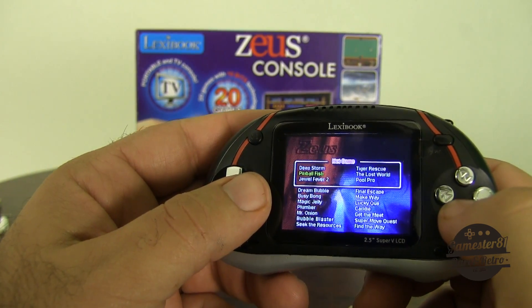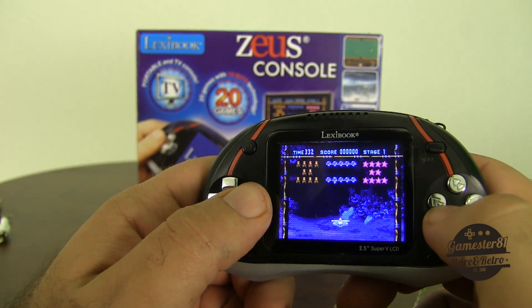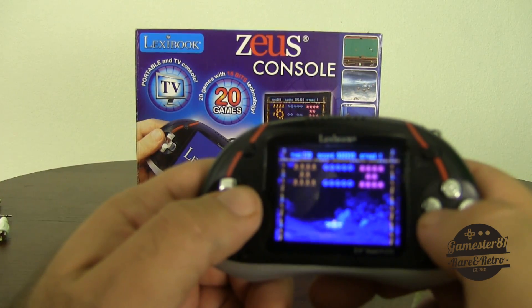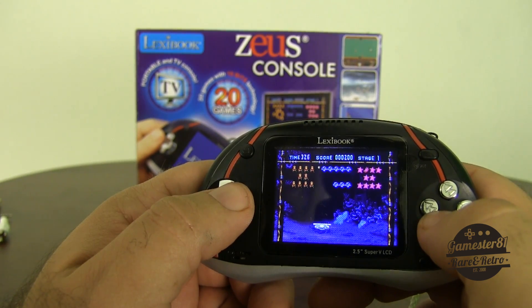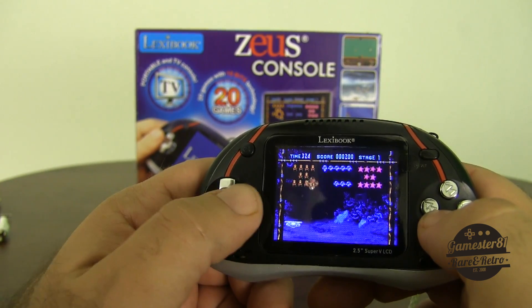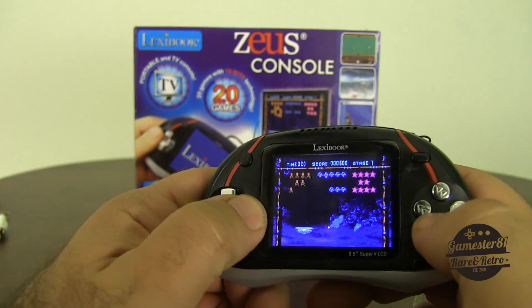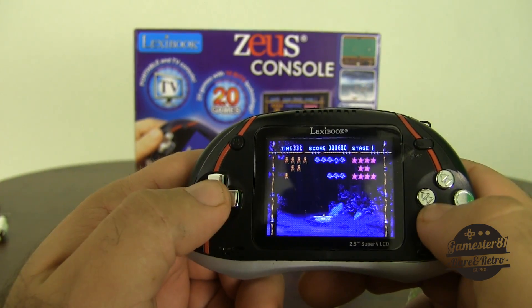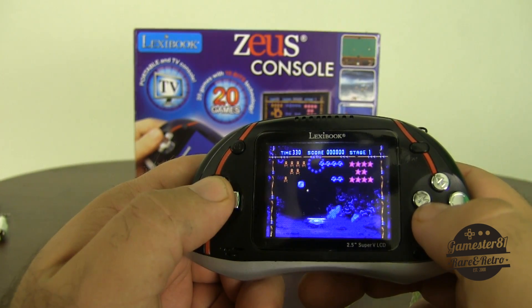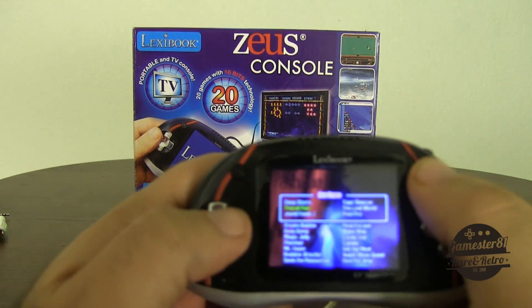Let's try Pinball Flash and see what that's about. It looks like an Arkanoid or Alleyway clone. Got worried about a power-up there and screwed myself. You guys get the idea — it's a clone. A lot of these are clones. No surprise.